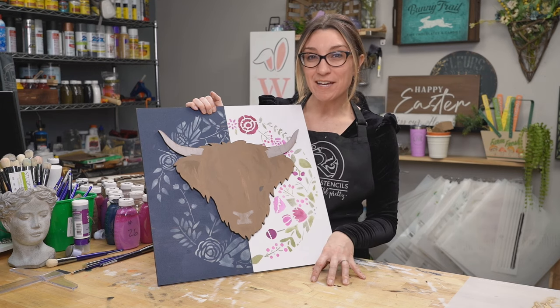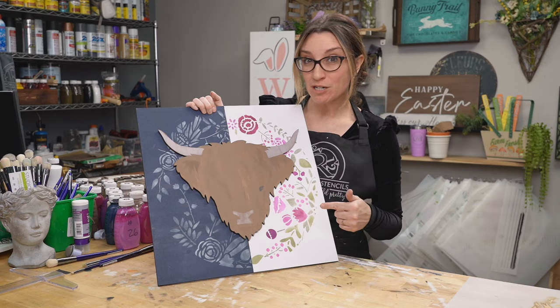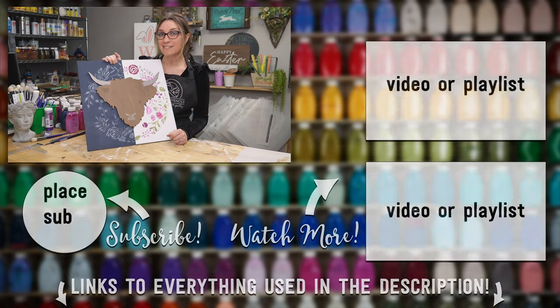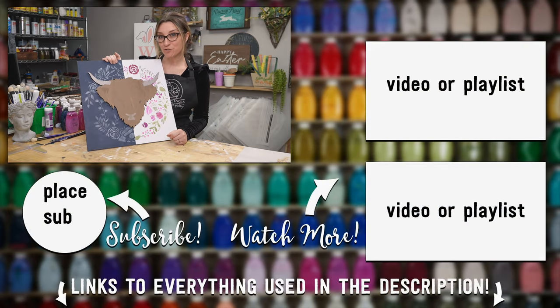I hope you guys love this video — it was a really fun project with lots of lessons involved. If you would like to get more lessons on crafting, DIY, stenciling, and painting, be sure to subscribe to the Studio R12 Stencils YouTube channel and ring the bell so you can be notified anytime we add new lessons.